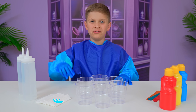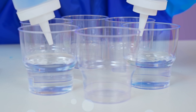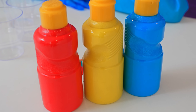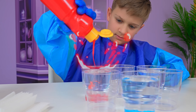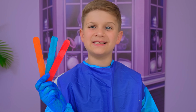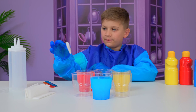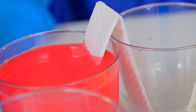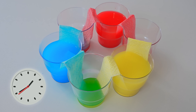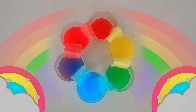This experiment is called walking water. First, you pour the water in. You add the colors. Wow! Now you mix. You take the paper and you will put it like this. Now we need to wait. Wow! It's like a rainbow.